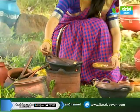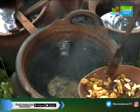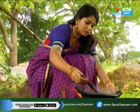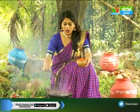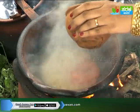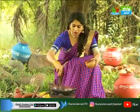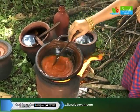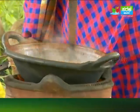We will take the color of the fish. We will take the fish. Now, let's put the papaya in this way.